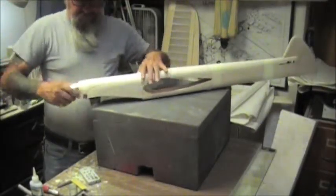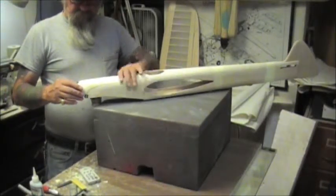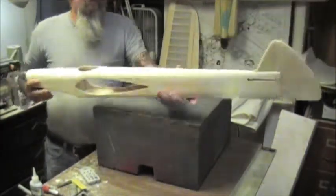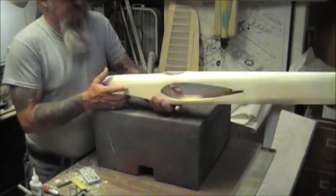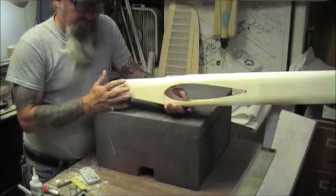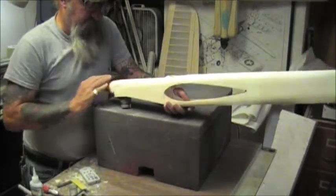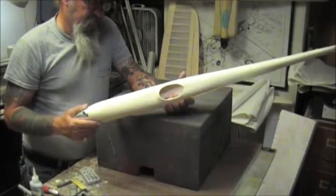I fit the engine in and sanded the shape close to the spinner. I have shaped the fuselage roundness here, and I don't dare go any farther until I get the wing installed. The only thing left to do is build a cowl - and I don't even really have to do that, but I am going to build a cowl first before I install the wing, just to make it easier to handle.